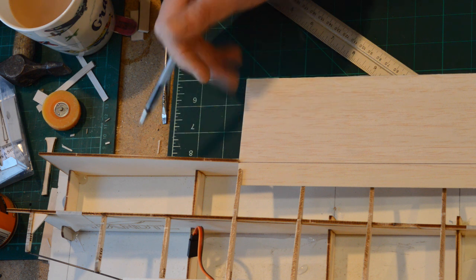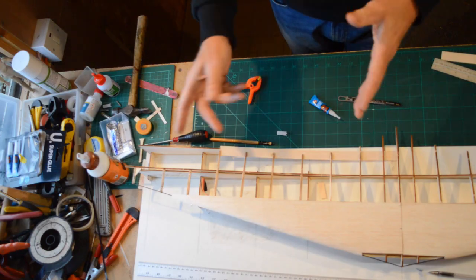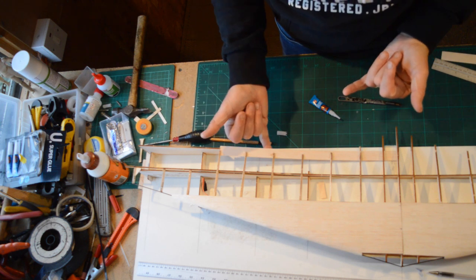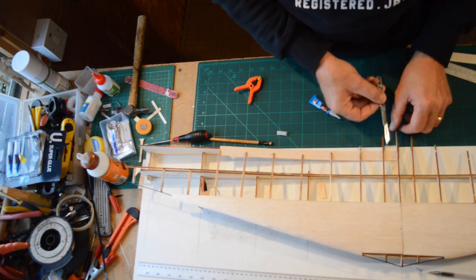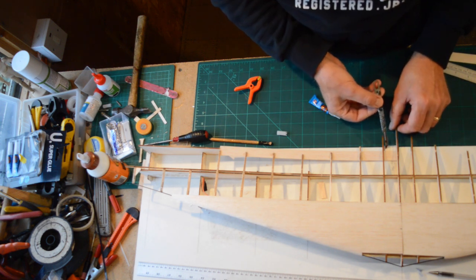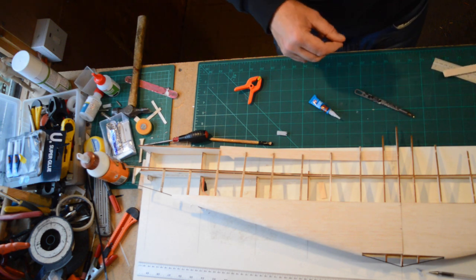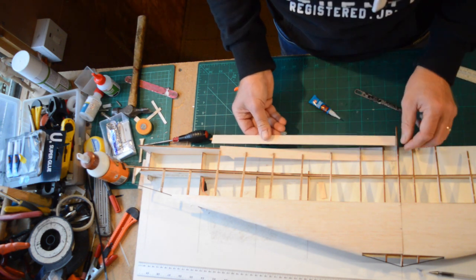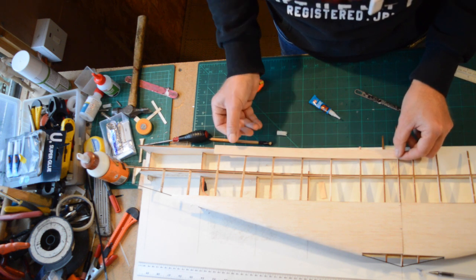Just like that. You want that end fitting like so. This is the bottom part of the trailing edge — that's all now glued in place. Remember, the rear of the trailing edge comes to 50mm, this line just here. I'm going to do the next one on the other side, and then the idea is this is just the same, like so, on the top.